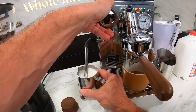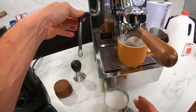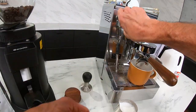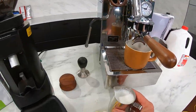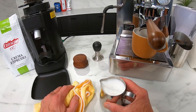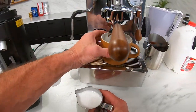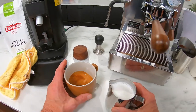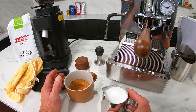My milk is done — I'm looking for 140°F, which is about 60°C. Always have a towel around to wipe your wand, and always purge it after because as it cools down quickly it's going to pull in a little bit of milk — you don't want that in there. There's our froth quality — maybe just a hair airier than I wanted, but not bad at all. Plenty of power on this. There's our espresso, looking beautiful, and there's our milk. If you want to get rid of some of those air bubbles, give it some taps and swirls — you'll see baristas doing this all the time.